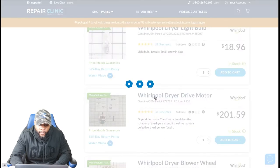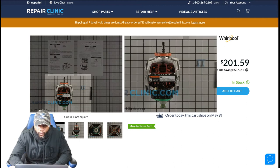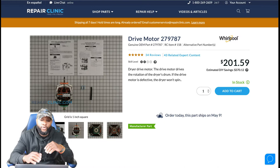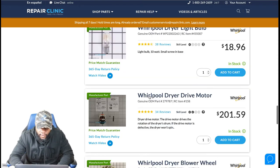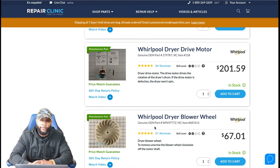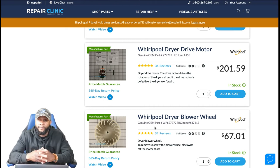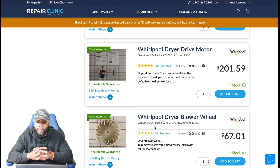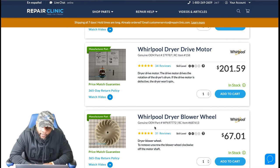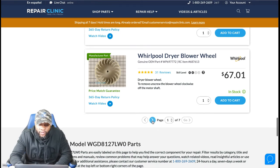The dryer motor is a common issue — motors can seize up, wear down, burn out, and create humming sounds. This one is $201.59. Normally you don't replace the motor alone — you also replace the blower wheel at the same time, because it's difficult to unscrew the old one without cracking it. The blower wheel is $67.01. So between both parts — about $300 — plus $150 labor, you're looking at approximately $450 for a motor repair.